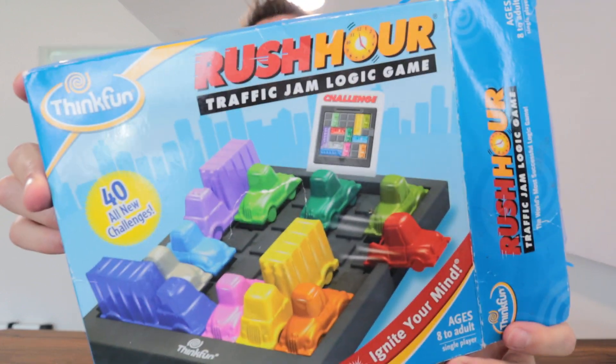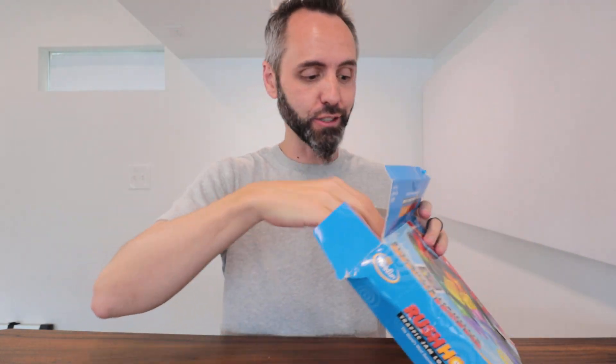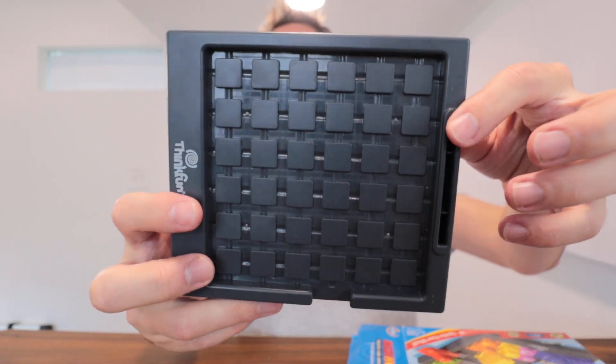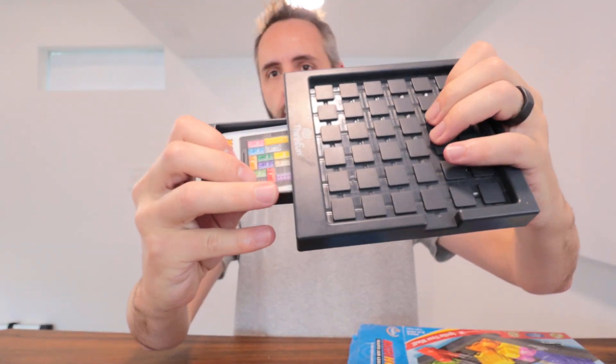Right here we have the Think Fun game called Rush Hour. This is an awesome puzzle game for your kids and honestly adults too — it's so much fun. You basically have this grid, and it does have a little drawer right here for all of your puzzle cards, which we'll get into in just a minute.